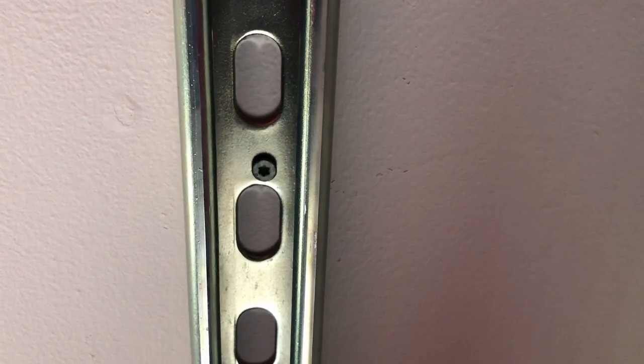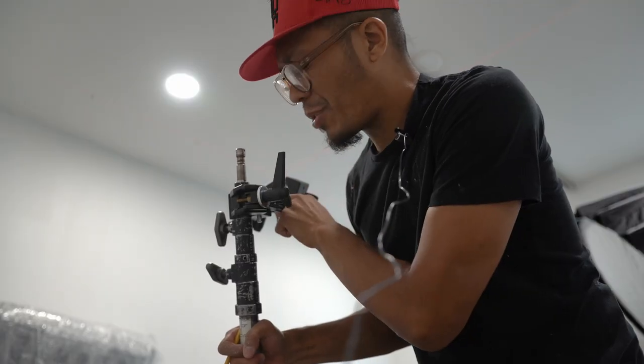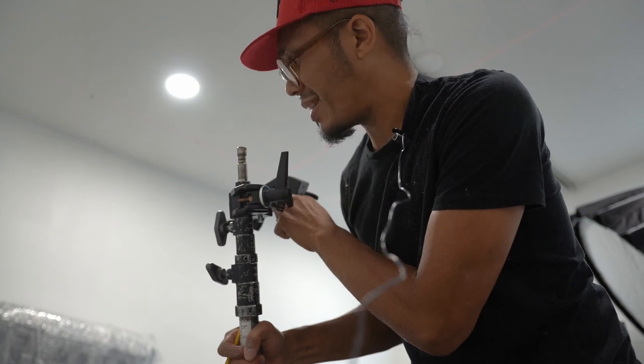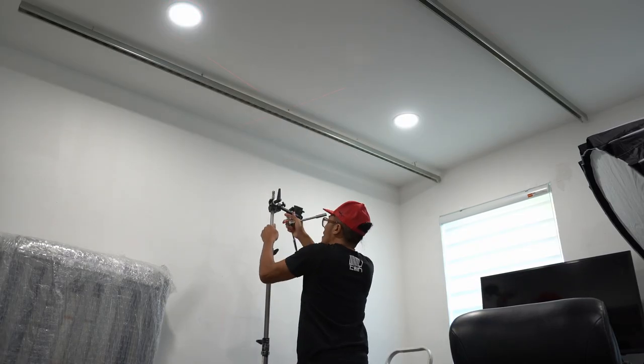Next you have to drill holes into the steel rail. I used deck screws instead of a bolt and washer — I had to learn the hard way because the trolley wheels were getting stuck on the bolt and washer. Since I was working alone, I got creative: I used a light stand with my Manfrotto super clamp to hold it in place, make my pilot holes, and mount it to the ceiling.